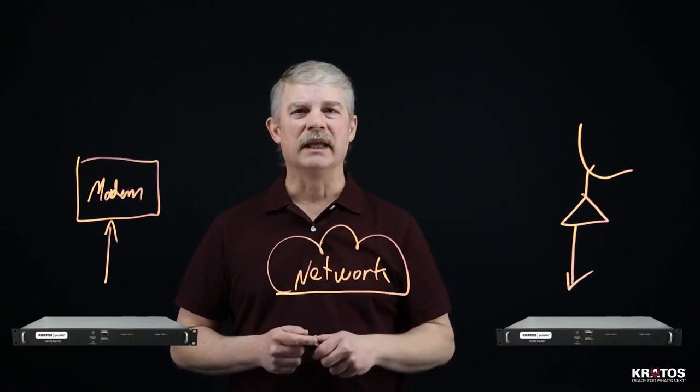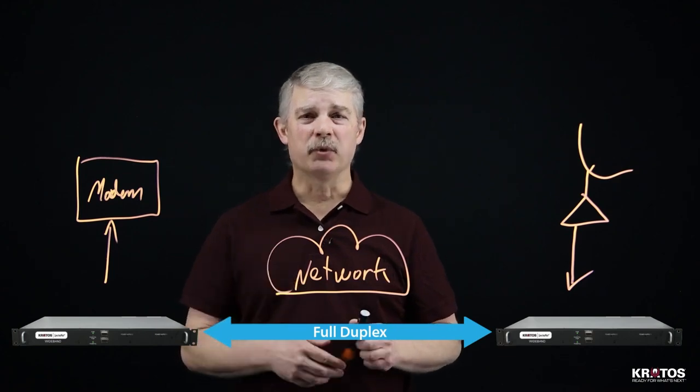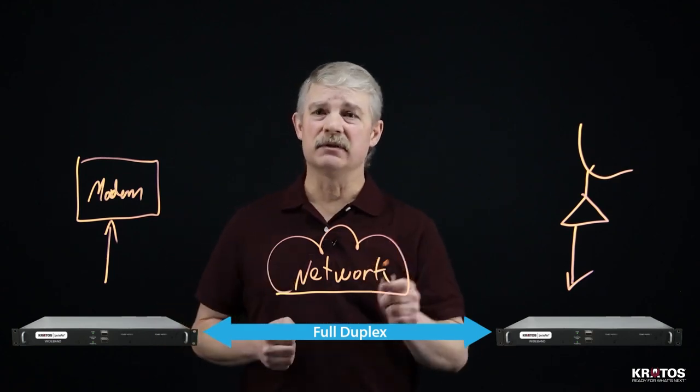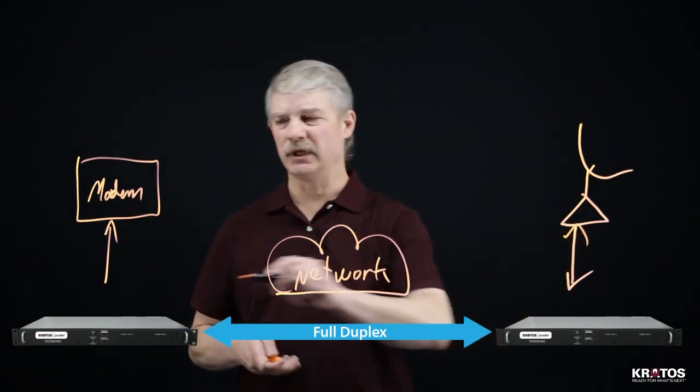One other thing to note: each SpectralNet unit is full duplex. That means you'll be able to transport, transmit and receive the maximum amount of RF spectrum for each unit in each direction simultaneously.